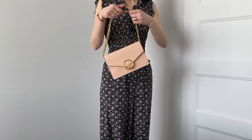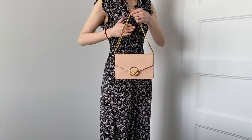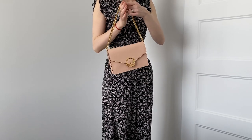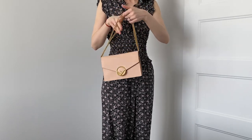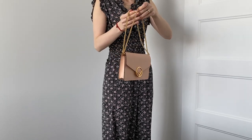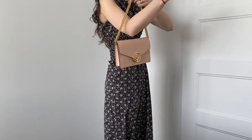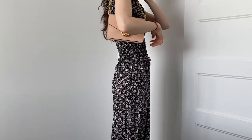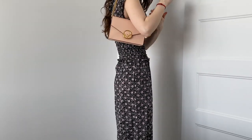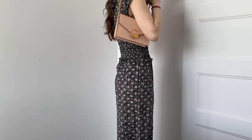The first way to wear this bag is on your shoulder, shorter — kind of like a classic Chanel flap. You loop the strap twice around by threading the flap on the inside, which gives you two straps. When I put it on my shoulder it hits right under the armpit, just like a Fendi baguette.